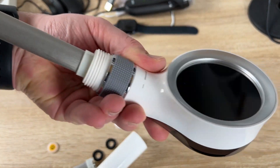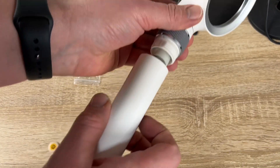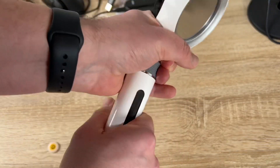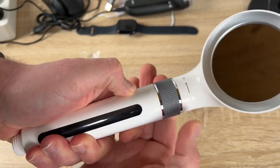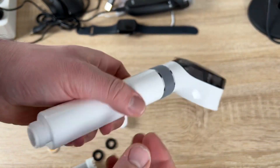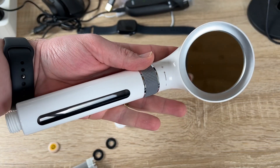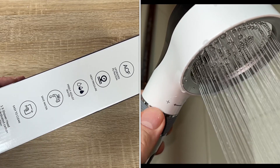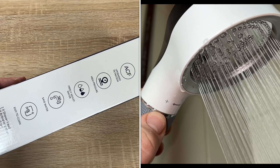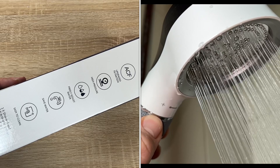For back cover cleaning, push the back cover forcefully to the right about 20 degrees, pull up to open the back cover, rinse the filter and the shower panel with clean water, then close the back cover, push it back into position and rotate it back 20 degrees. You can also install the water flow restrictor — it makes the flow smoother and more stable to save more water. You don't have to use it.